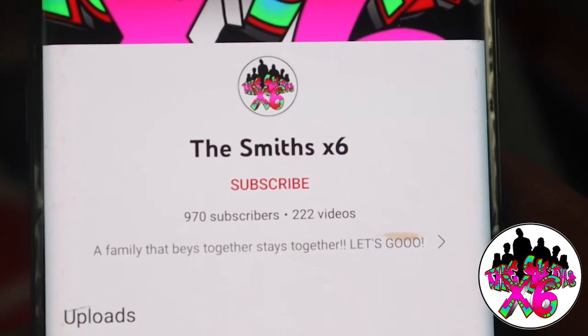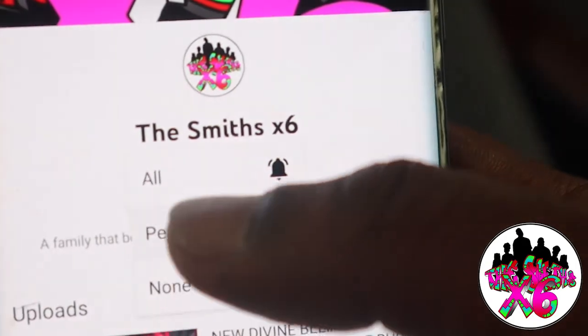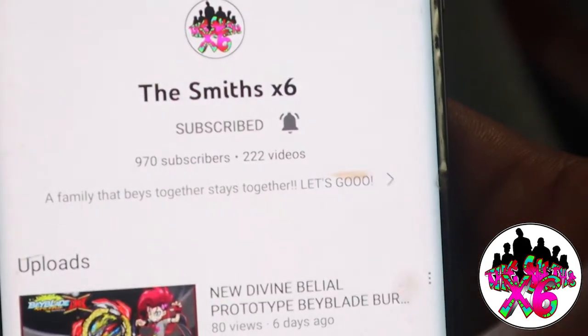Alright guys, don't forget to hit the subscribe button, and after you hit the subscribe button, don't forget to hit the notification button, so you know when our videos are dropping.